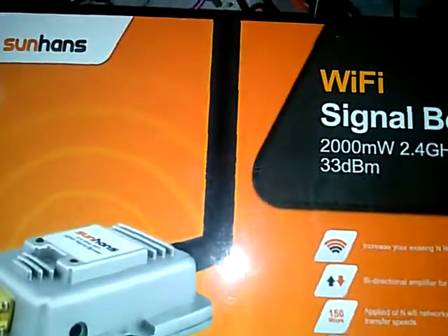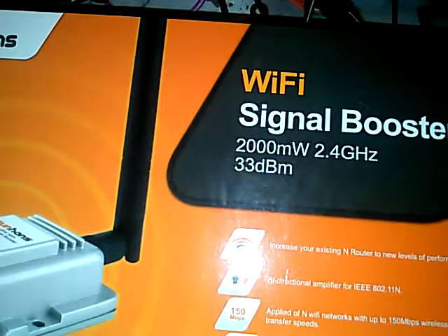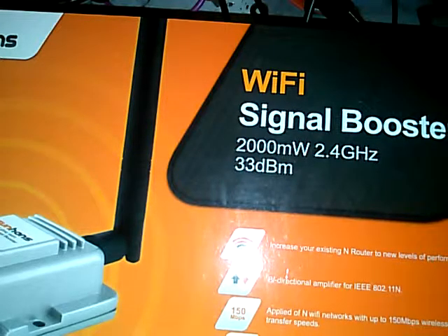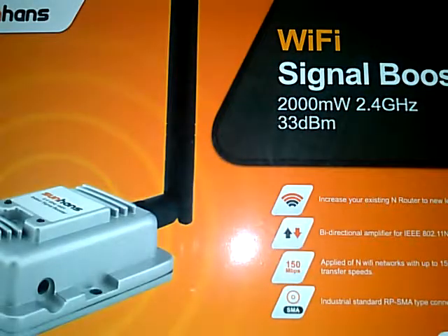I should be able to get coverage all over the place with my phone or laptop. We're going to try it without first and then with it. If you want to order one, this is the 2,000 milliwatt SunHans Wi-Fi signal booster. If it's worth a crap I'll recommend it, if not then don't buy it. I'll let you guys know once I'm back from Paris, Texas how it works.